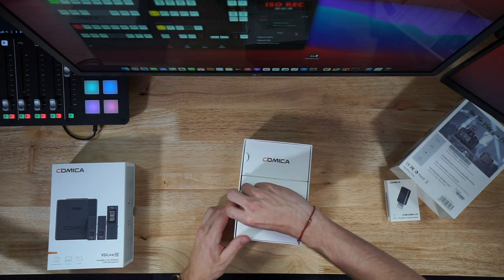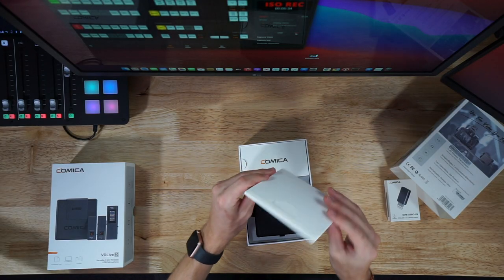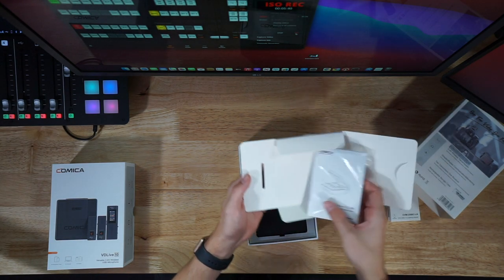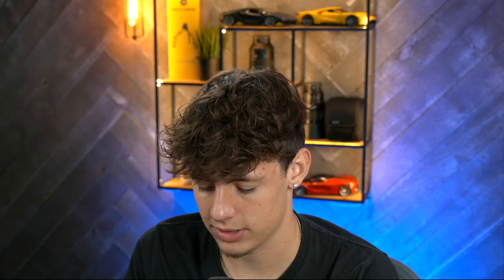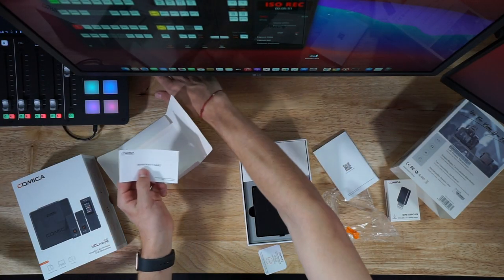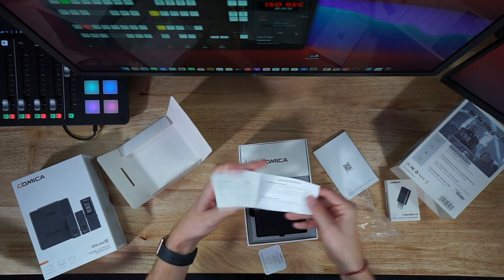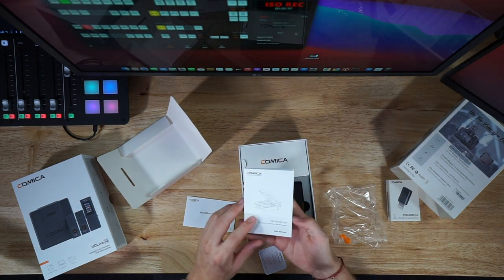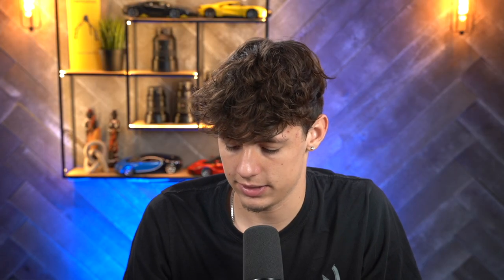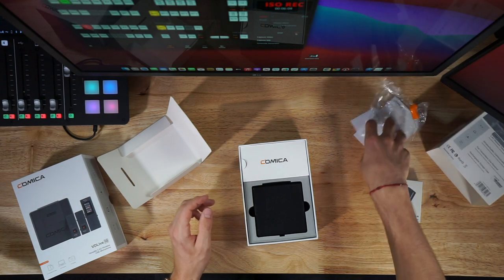It's for smartphones and tablets, computers, or cameras — really anything you'd use USB-C with. Inside the sleeve we have the user manual, and it looks like we also get a warranty card and a certification pass.